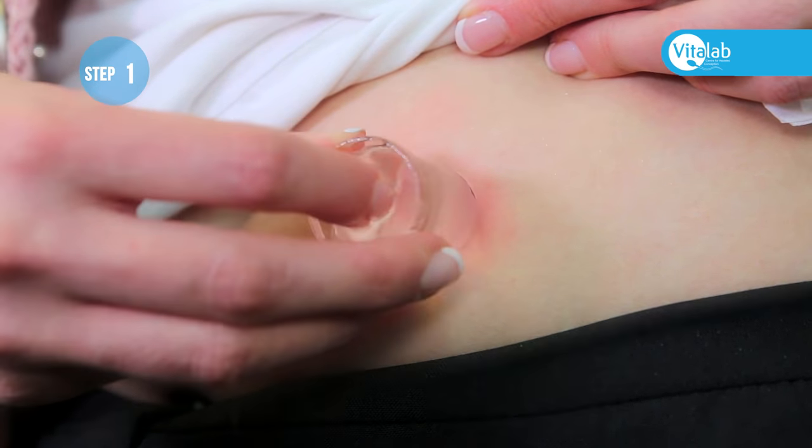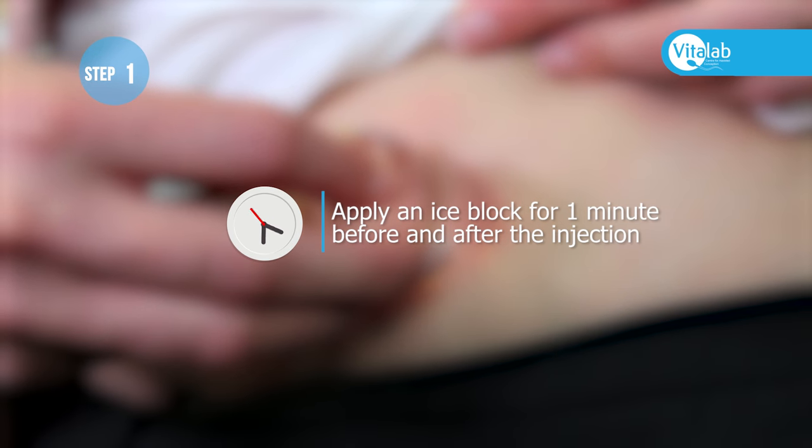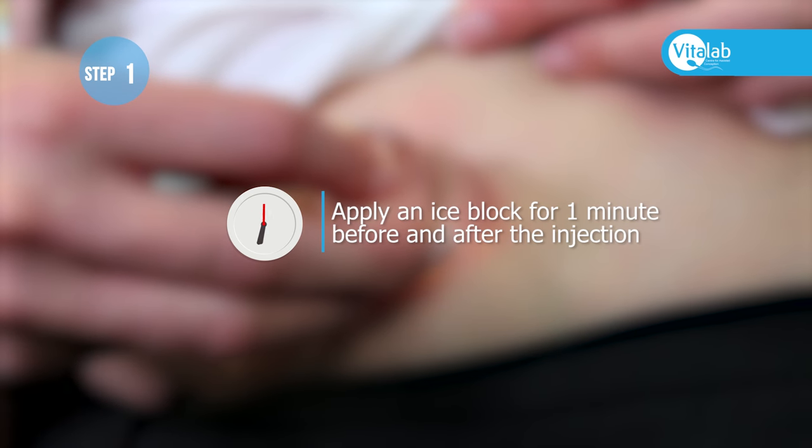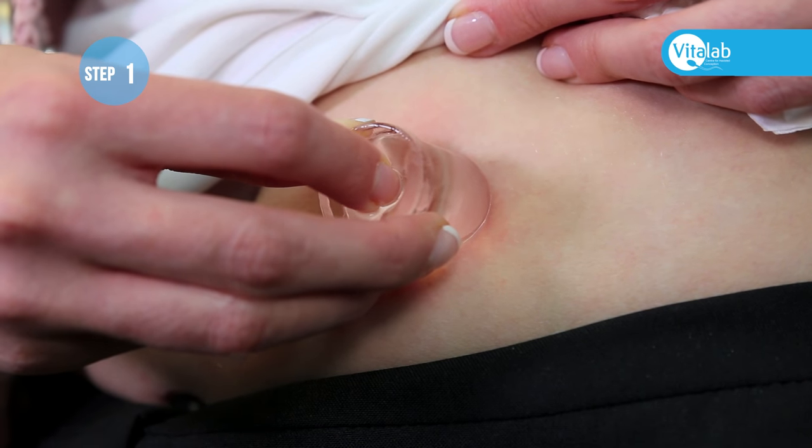In order to reduce the amount of bruising, place an ice cube on the injection site for one minute immediately before giving the injection, and then place the ice block on the area immediately after the injection for one minute. Do not rub the injection site.